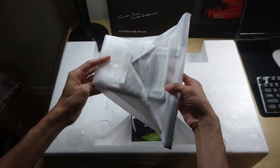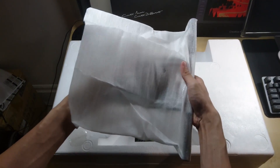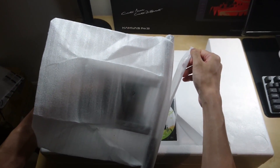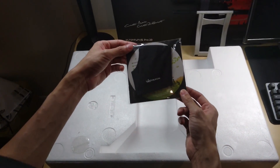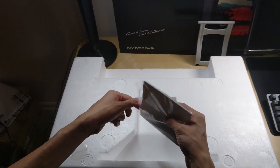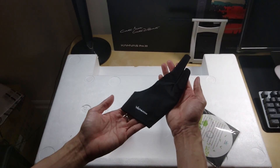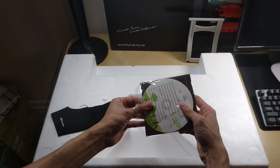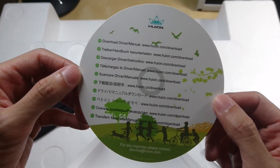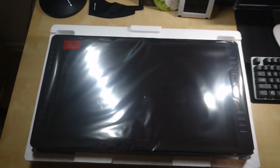Now let's take a look at the main box. There's what I think is the stand for supporting the display tablet. Underneath the stand there's a package containing a glove and a card with URL links to download drivers in different languages. There's also a user manual inside — check out these links and don't throw this away, you'll need them later. And finally, the Kamvas Pro 20.